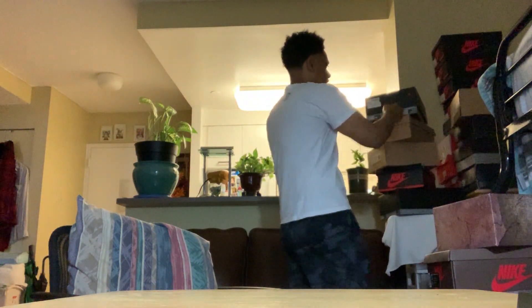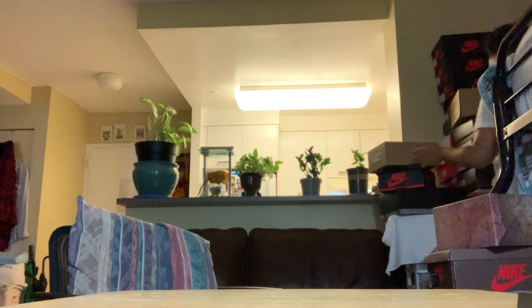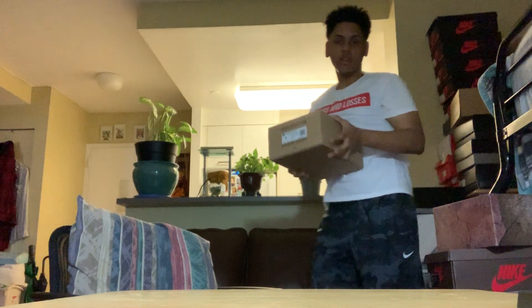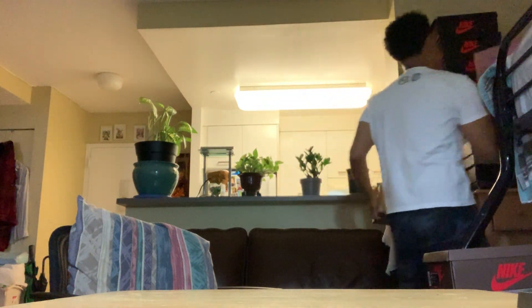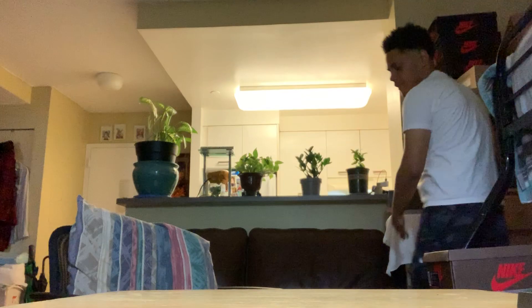Oh, I forgot what I wanted to show you guys. I'm gonna get the last thing to show you. Just putting everything away — hold on.